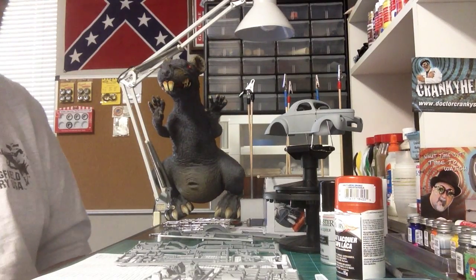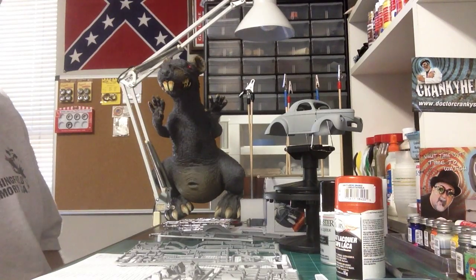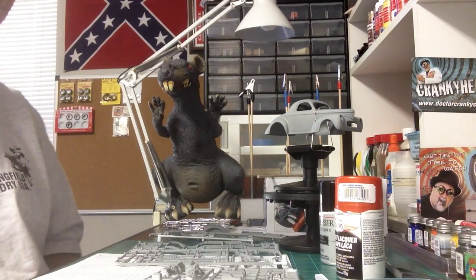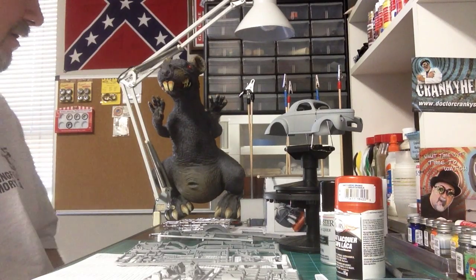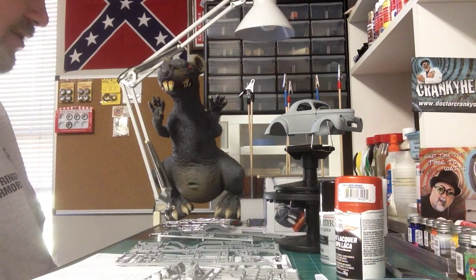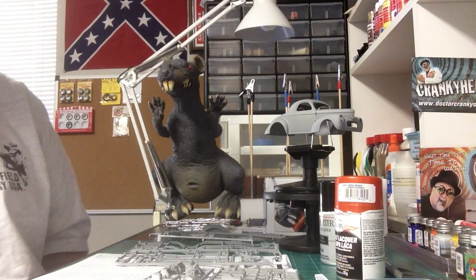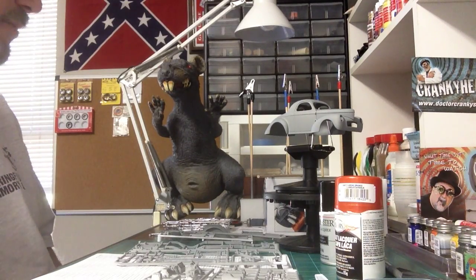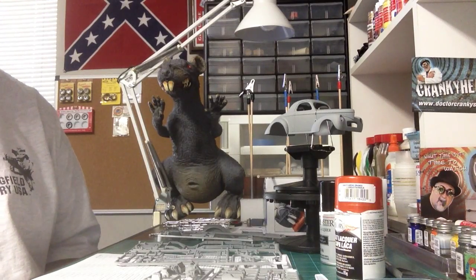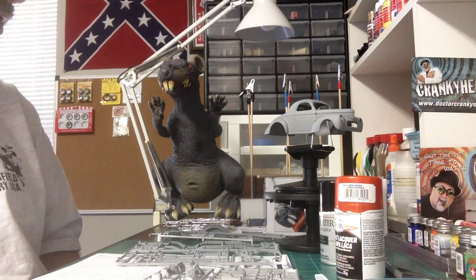Of course, by now you've probably seen my new mascot — this is Cletus, and he's kind of overseeing everything that's going on. We'll continue to work on this this afternoon. It's beautiful here in Florida this morning, temperatures in the 60s, no humidity, so hopefully I'm going to get some painting done today. I also got some painting done on the 41 pickup I had been working on — finally got some painting done on that this morning too.